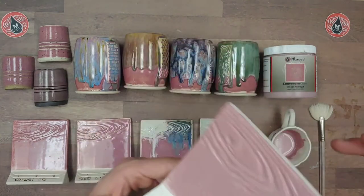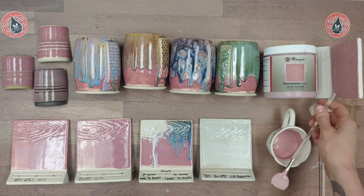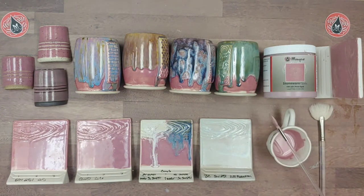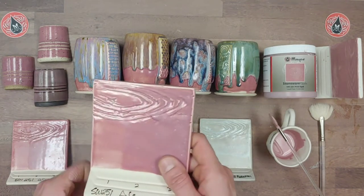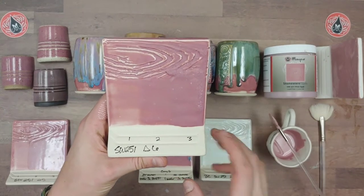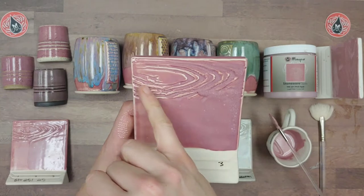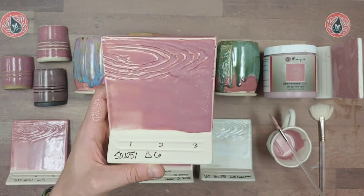Here's one coat — you can see it's still a little bit wet. Your first coat should be applied heavy enough that it's not drying instantly. While that's drying, I'll go over some of these tiles. Here's SW 251 fired to cone 6; we've got one, two, and three coats, and you can see it breaks really well over texture.